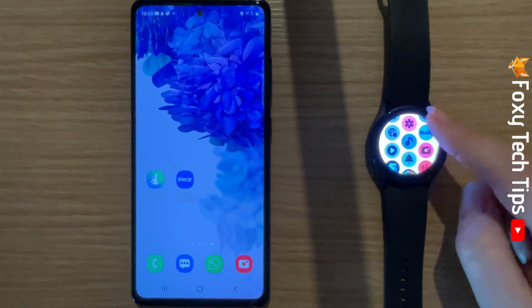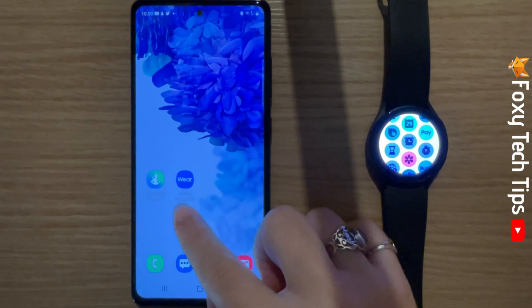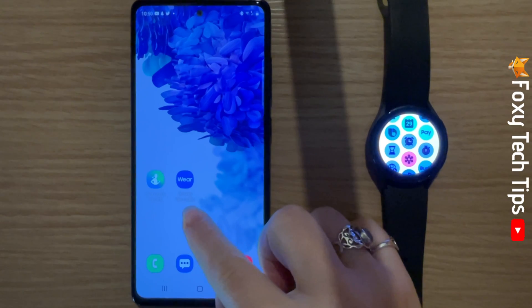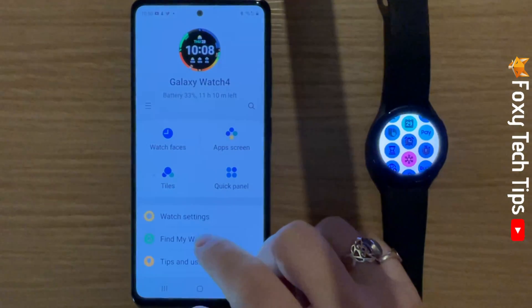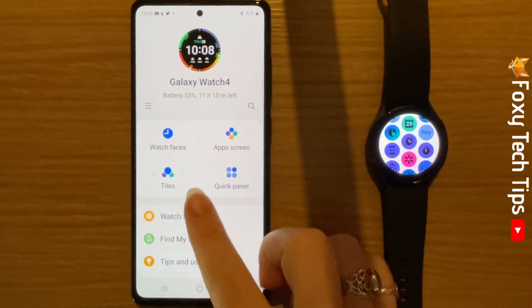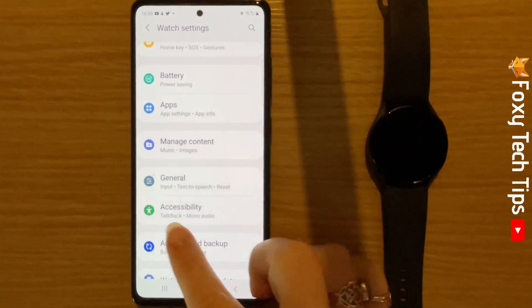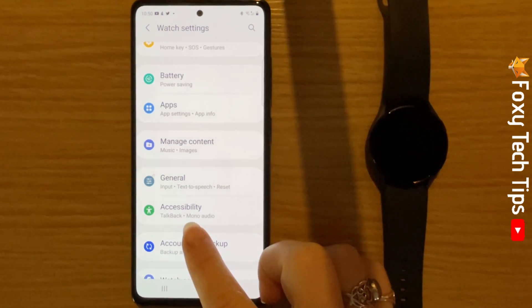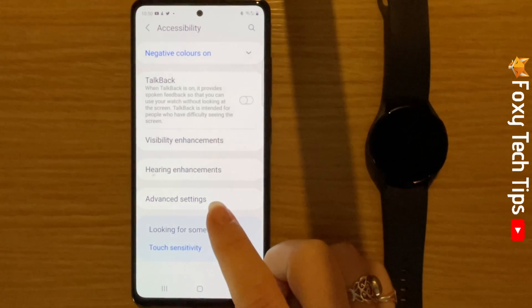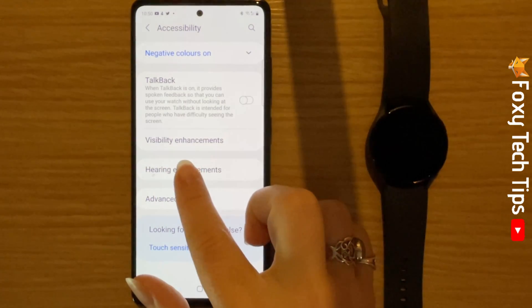You can also invert your watch's colours from your phone. To do this, open up the Galaxy Wearable app. Tap watch settings. Scroll down the settings and tap accessibility. Tap visibility enhancements.